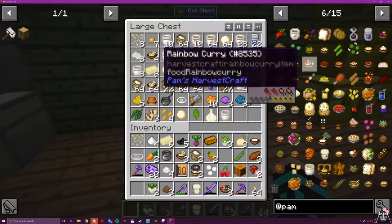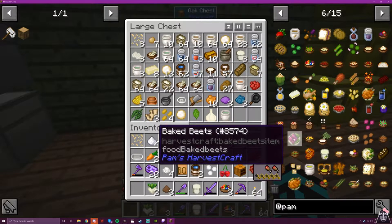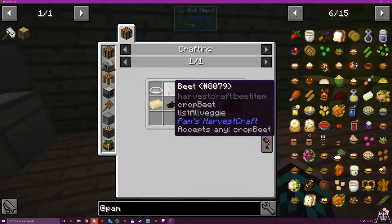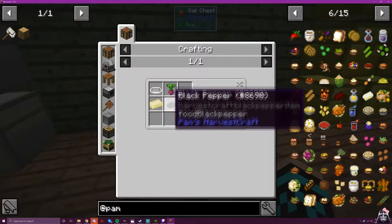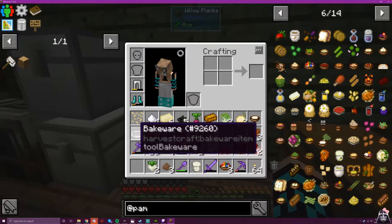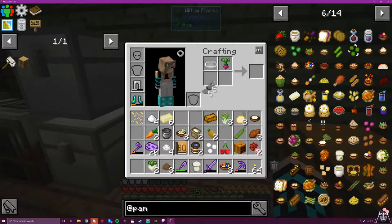Welcome to the dark side. Lady Vader here, and we are back with more of the Pam's Harvest Craft all recipe challenge. We're going to start with some baked beets. Why does anyone want to bake beets? Couldn't tell you. So we need a beet, black pepper, butter, and bakeware. That's a lot of B's in one sentence — seems to happen when we're making things with beets.